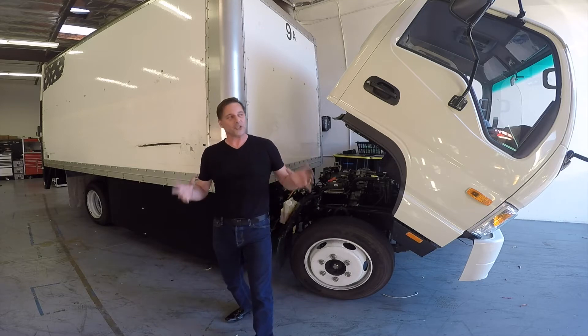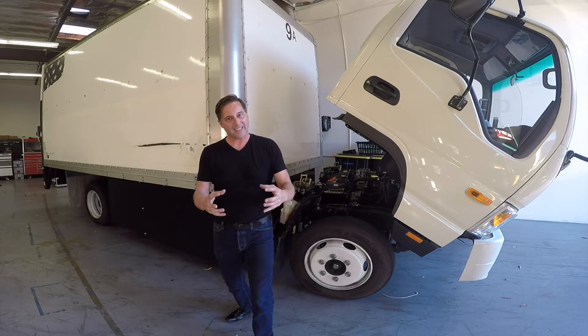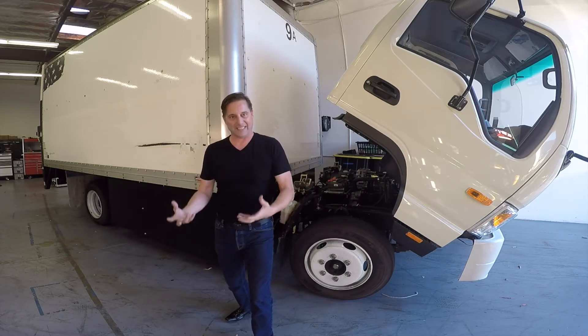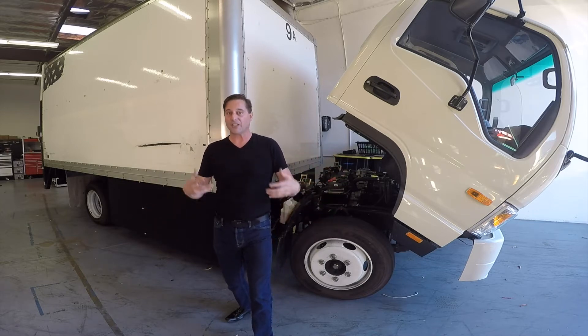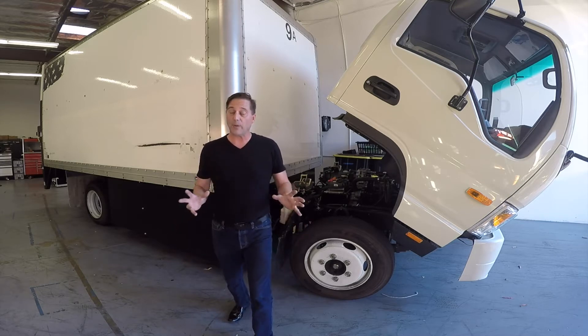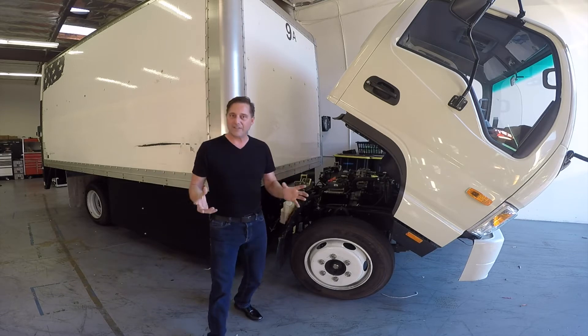We're going to be able to show you exactly how to build an electric car. We're going to show you how to build a battery pack just like a Tesla, how to insert the motors just like a Tesla, and how to put in the electric motors and chargers and everything just like a Tesla. And you're going to be able to drive away in this vehicle. That's going to include the classes and everything for about $17,000.